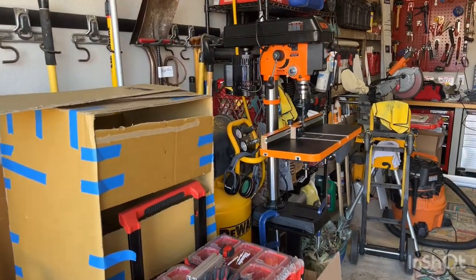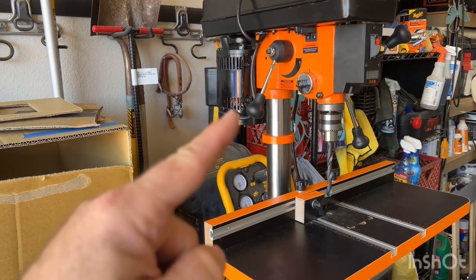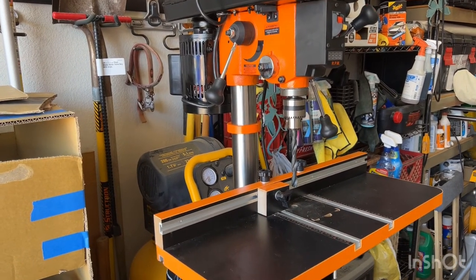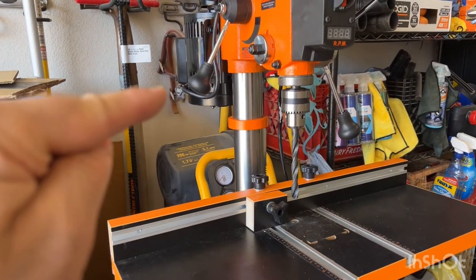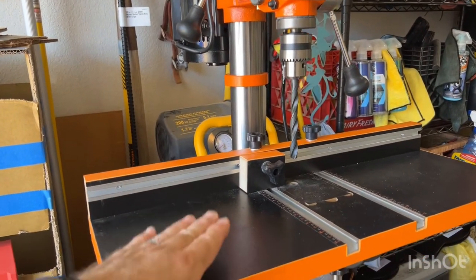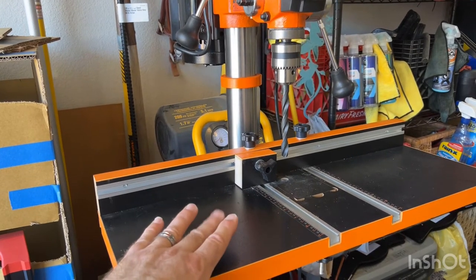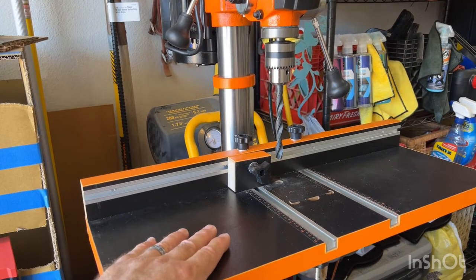Bit of a messy garage workshop here. For this job, I recommend a drill press — this movable gate and that dial mechanism that allows you to move your work product back and forth. It's about consistency. If one screw is here and one screws up here, that bracket's going to sit weird on the L-Track. So this really helps with consistency of the cuts and the holes. I'm going to show you the process I use to cut those brackets.